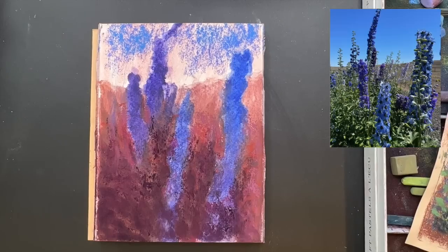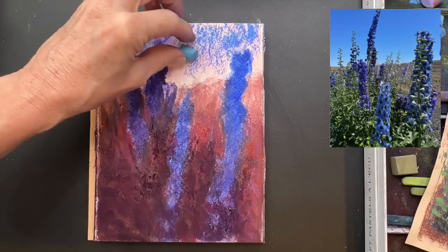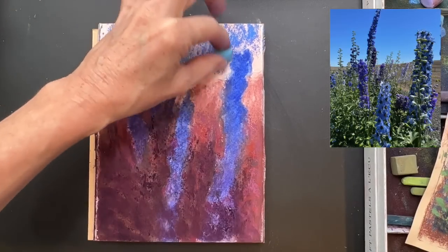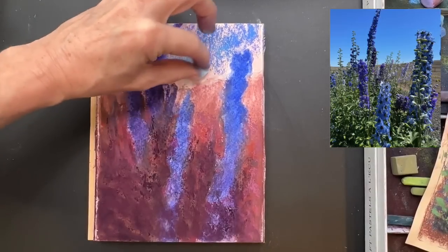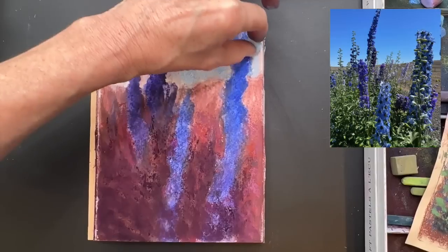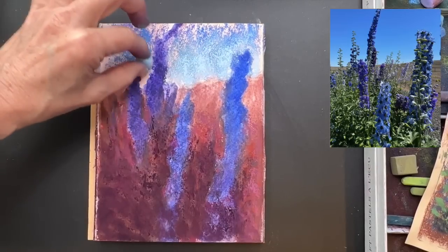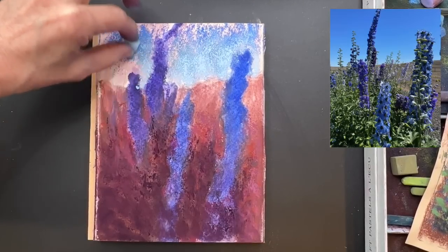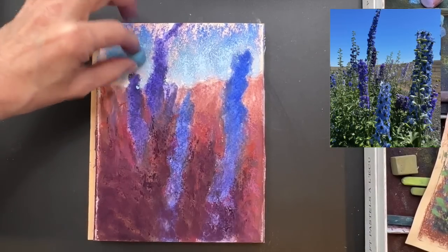I do pop a little bit of that teal cyan blue into the flowers as well - not much, just a little - so that it is harmonious with the sky. I wanted some color interest, so that's why the colors I'm using for the sky lean a little bit warmer, and I'm gradually getting my colors lighter as they get closer to the horizon line. Become a student of nature - next time you're out and about looking at your surroundings, take a look at the sky, and I think you'll see this really does happen in nature.